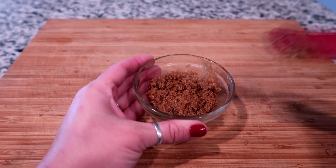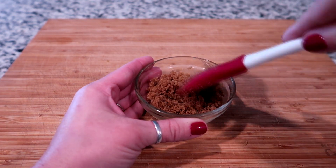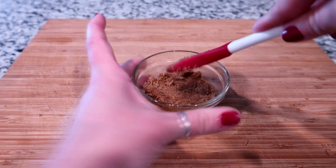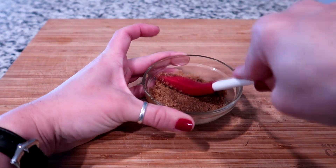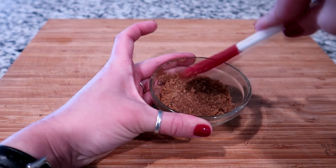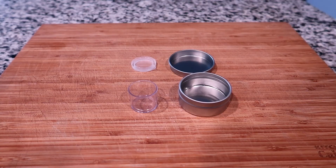Now I'm gonna mix this again for another minute or so. The way you can tell if it's mixed is you kind of want it to look like wet sand. What I usually do is a press test — I just press it down, and if it remains its shape and it's not really coming off my finger like that, then we are good to go.